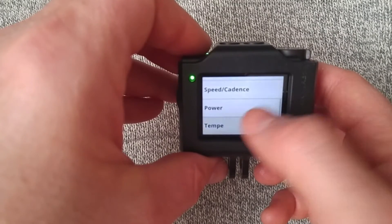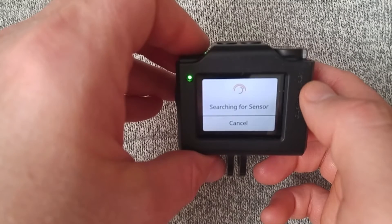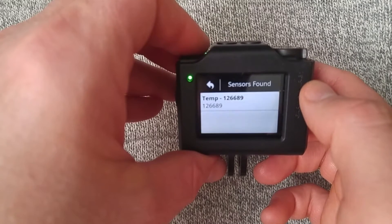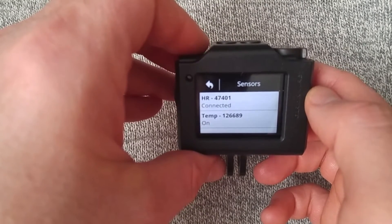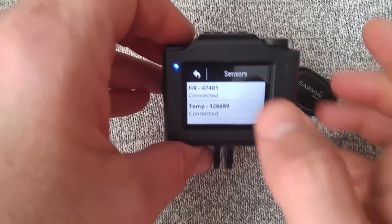Add new. Speed, cadence, power, Tempi. Awesome. Now that's on — that's disconnected. This always takes a while to get connected. Now it's connected.